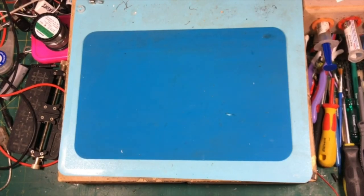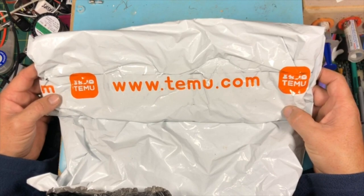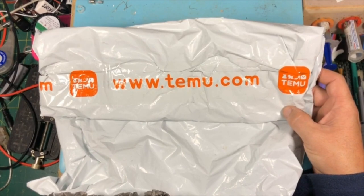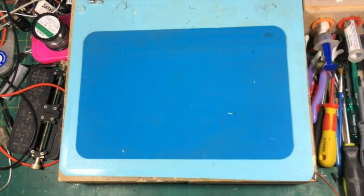Hello everyone, thanks for coming. Today we're looking at something a little bit different. This week I got an order from Temu, and I thought I may as well do an unbagging of the Temu. I love Temu and AliExpress — I'm always buying stuff from there. I buy knick-knacks and gadgets and tools and parts. I find it really, really good. So we'll have a bit of a look and you might see something that's interesting to you.